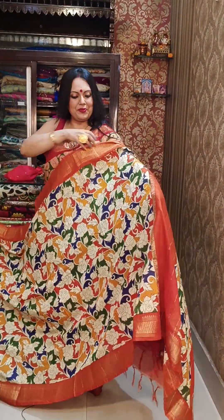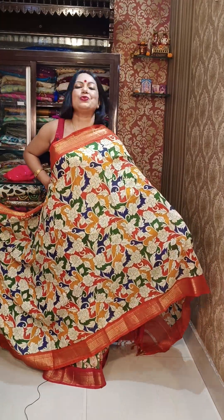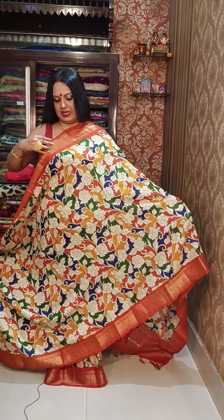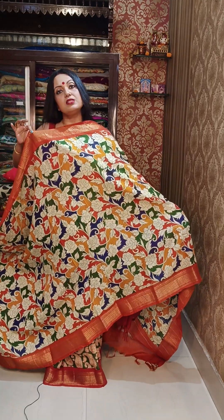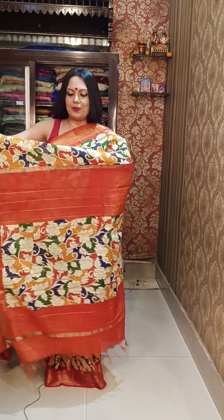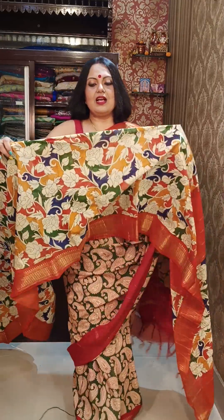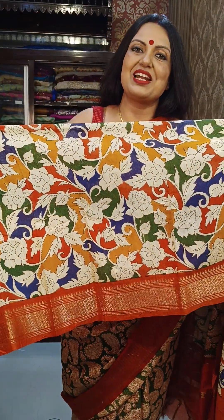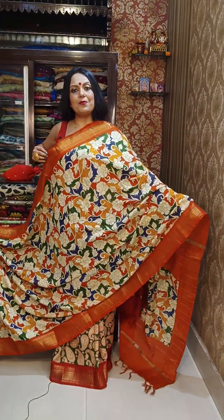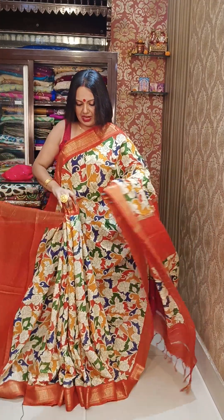This saree has an amazing kantha stitch-like print — it looks like kantha stitch but is actually full printing on baswara fabric. It has a zari weaving border and a gorgeous multicolor pallu. The design is similar to reverse kantha work with floral patterns, all done in printing. The price is ₹1950.